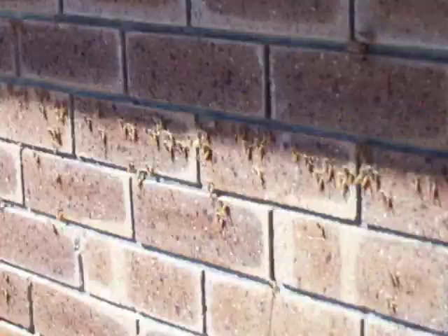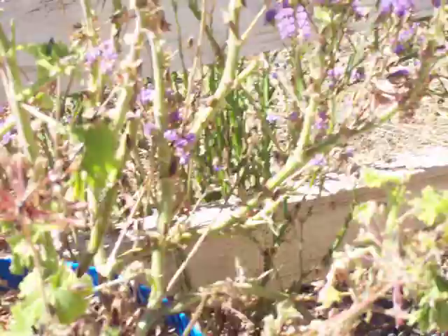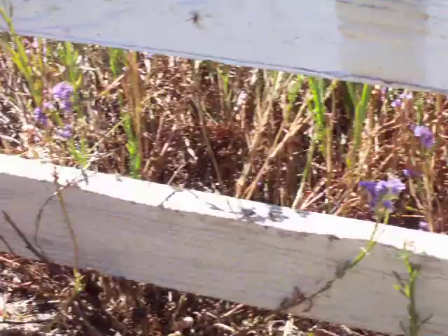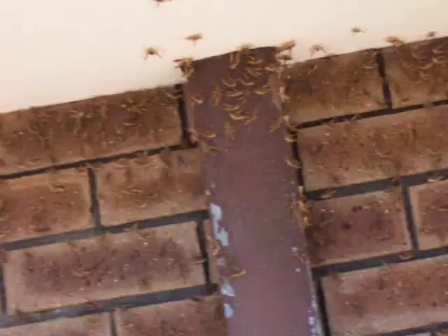I've got another window again — yuck — top of the window. I'm trying to count them, eww. And of course they've eaten all of the plants. Maybe you can vaguely see them sitting on them. There's the garden — dead.